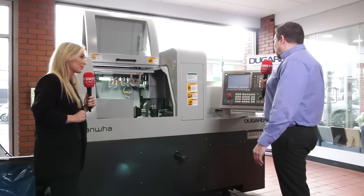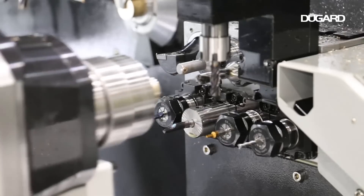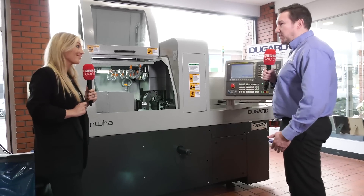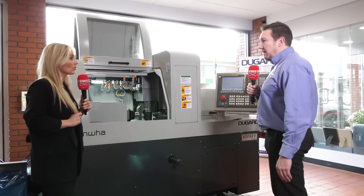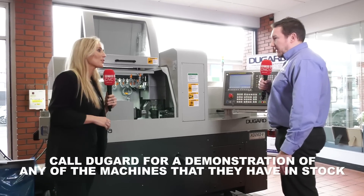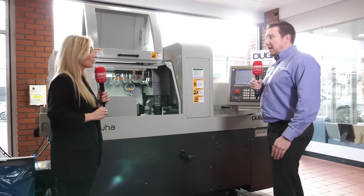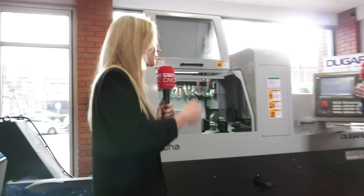A Fanuc controller as well? It is a Fanuc control on this machine. We also do offline programming for this particular model — in fact for all these models — which gives you a simulation and an accurate time for your part when you simulate it. On the offline software it's got graphics so you can actually see the physical part before you put it into production, which is always a benefit — gives you a lot of confidence. There's also anti-collision, so if it thinks there's going to be a collision somewhere it actually flags that up, so you catch that before you even start putting it inside the machine. That gives the operator confidence when you're working with your materials.